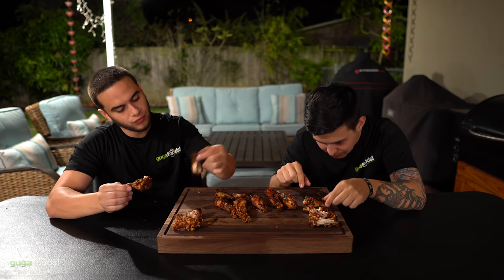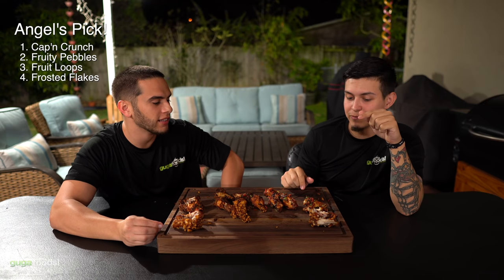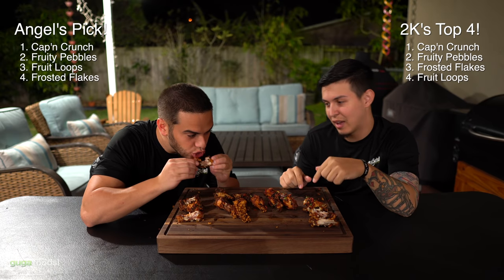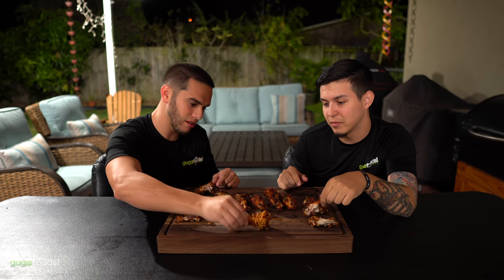So check it out — on my list, Frosted Flakes was probably last because it cut the roof of my mouth. Froot Loops is third, Fruity Pebbles is second, and Captain Crunch was first. How about you? Mine is Captain Crunch, Fruity Pebbles, Frosted Flakes, and Froot Loops last. Captain Crunch was by far the best. When you crush it, that's when it tastes the best. This is Guga's go-to — let's call Guga.